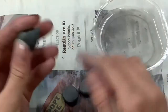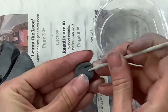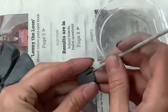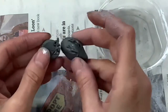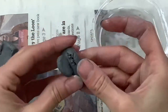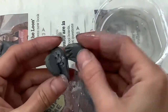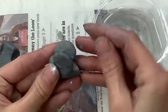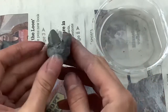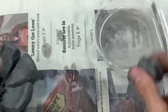Remember that any time you add clay to clay, you must scratch and attach. That is the glue of clay and how you're going to keep your pieces to stick together. Scratch and attach both where you're adding the clay and the clay you are adding.